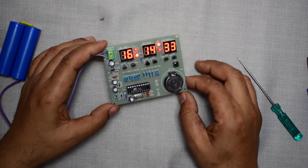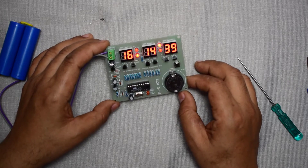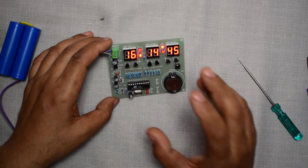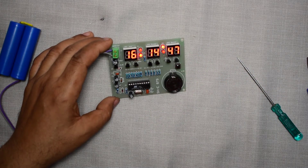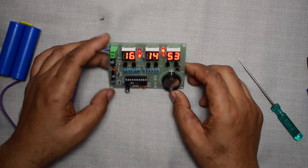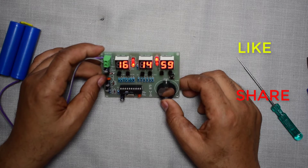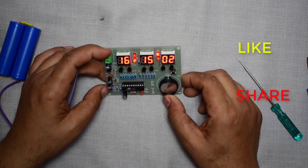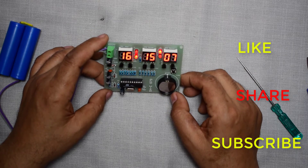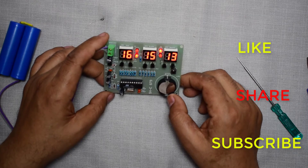So friends, this was the video about the electronic digital clock. All the parts came in a DIY kit and I have given all the description of this clock in the description of the video, so kindly check it from there. If you like this video, please click the like button, share it with your near and dear ones, and subscribe to Innovative Ideas. Thanks for watching — keep innovating!